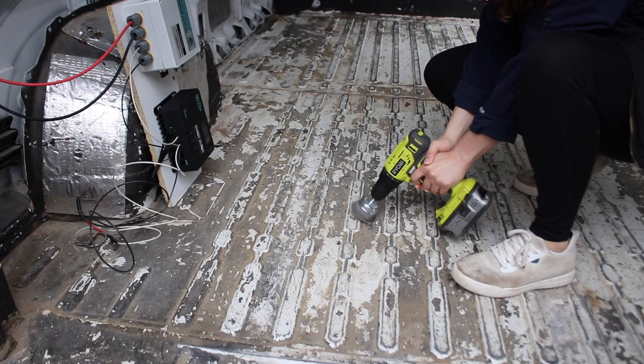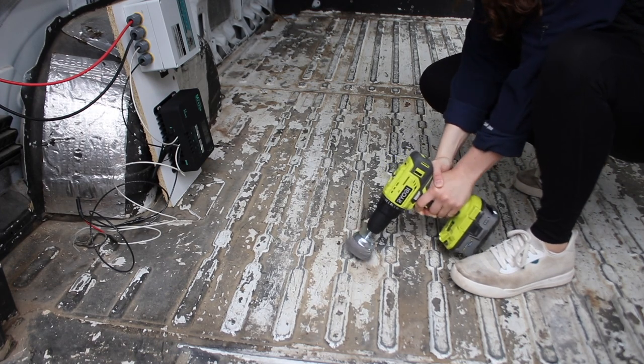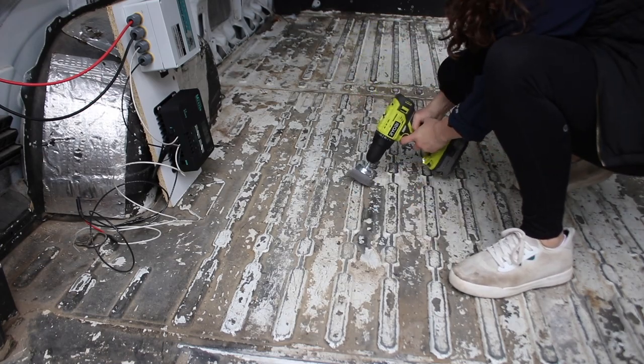Today we took off the bed frame that we made last time, and now we are really just starting from square one, grinding off all the crap on the bottom base of the van.